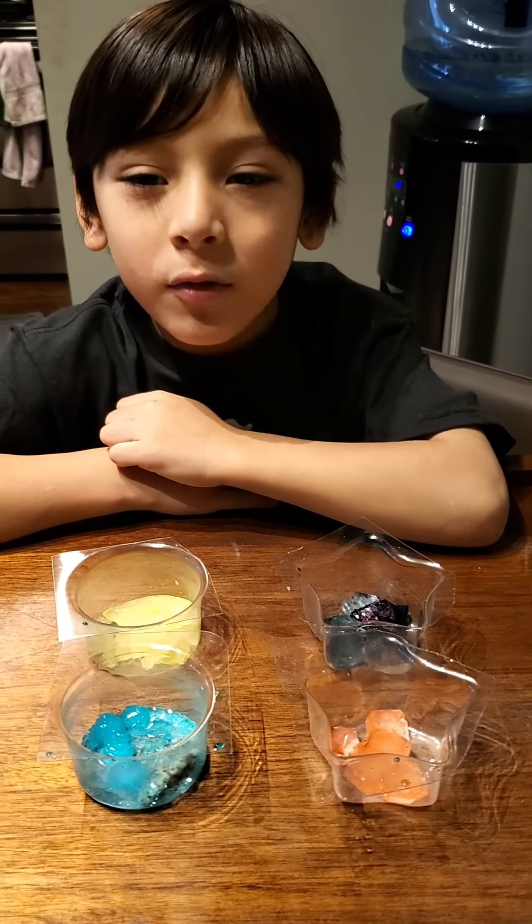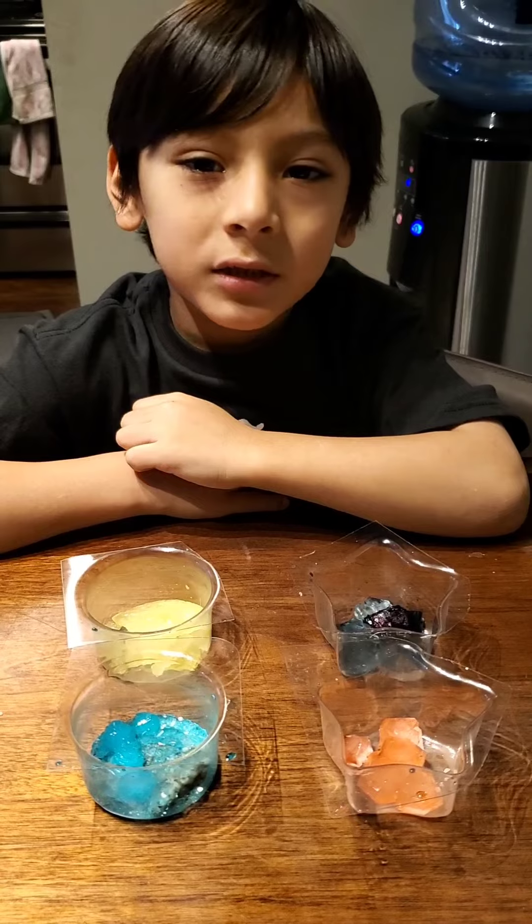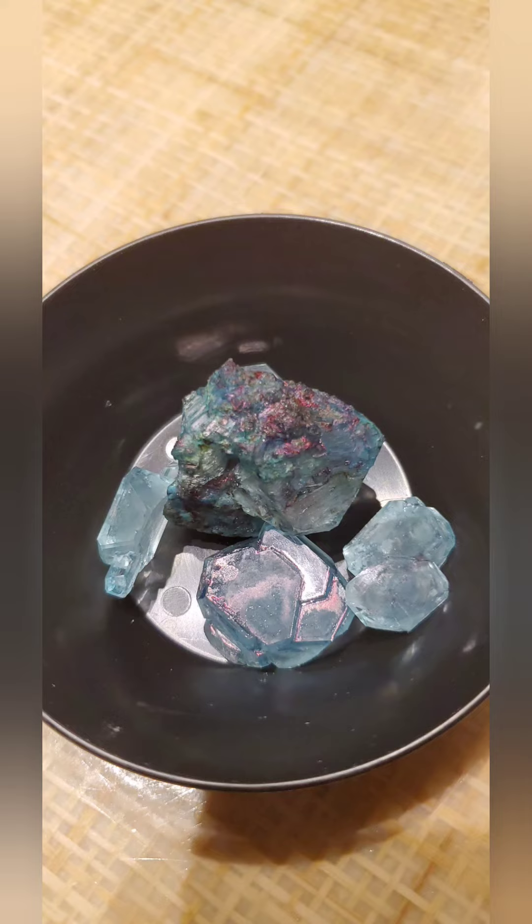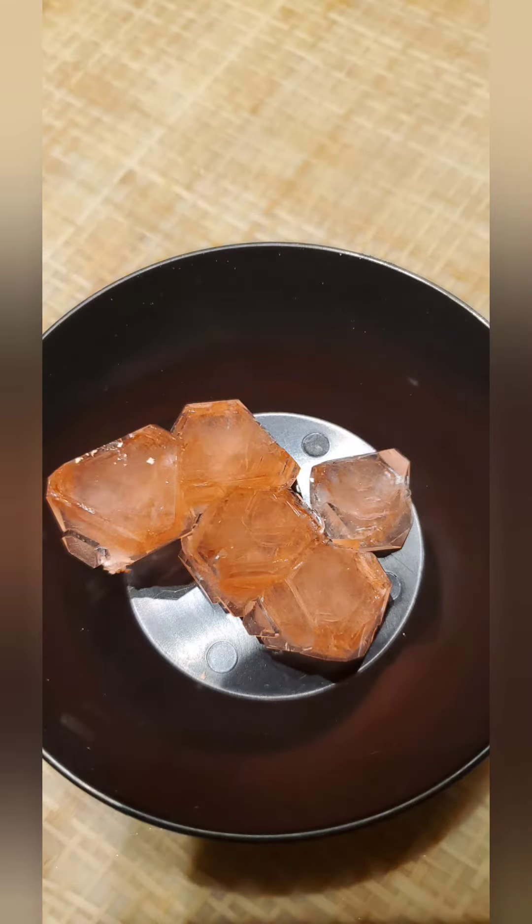We're going to let the crystals dry for one day before we take them out. The crystals grew more and smaller on the rock. The cold rock crystals — the cold crystals grew more and smaller. The warm rock crystals grew more and fewer on the rock. The warm crystals grew better than the cold crystals.